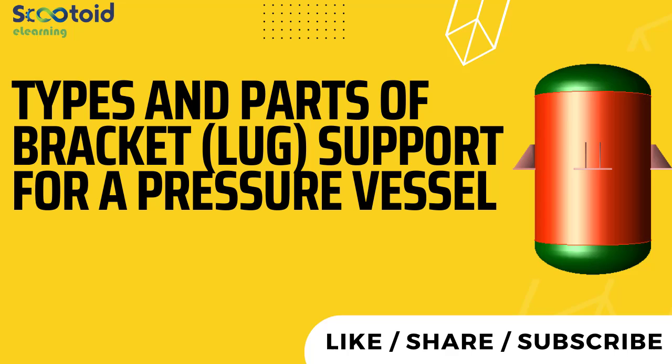Hello everyone. In this lecture, we are going to learn about types and parts of bracket lug support for a pressure vessel.